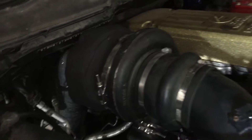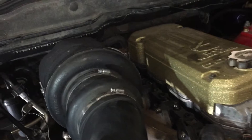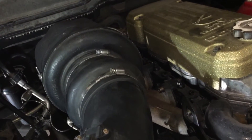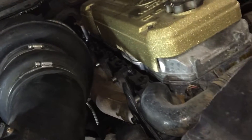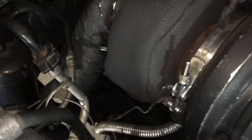Put in a new turbo kit. It's a Stainless Diesel kit — S4677, second gen style manifold. It's wrapped on the downpipe and everything to keep the heat in.